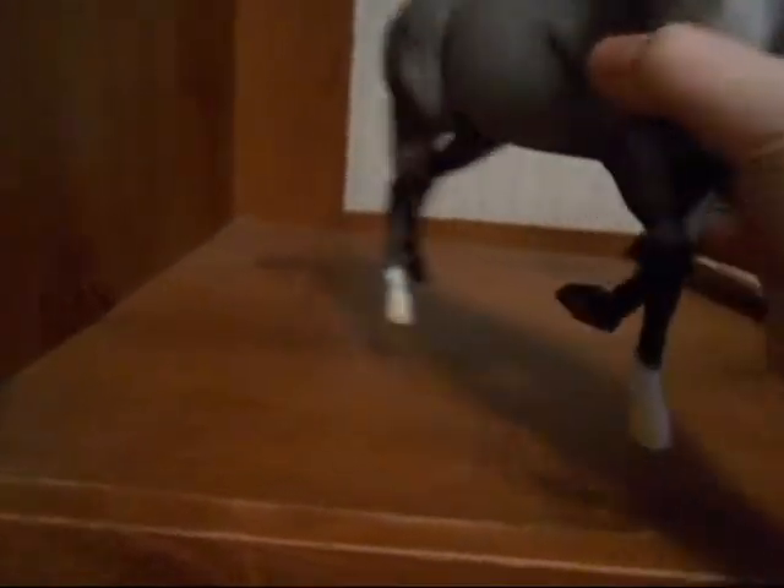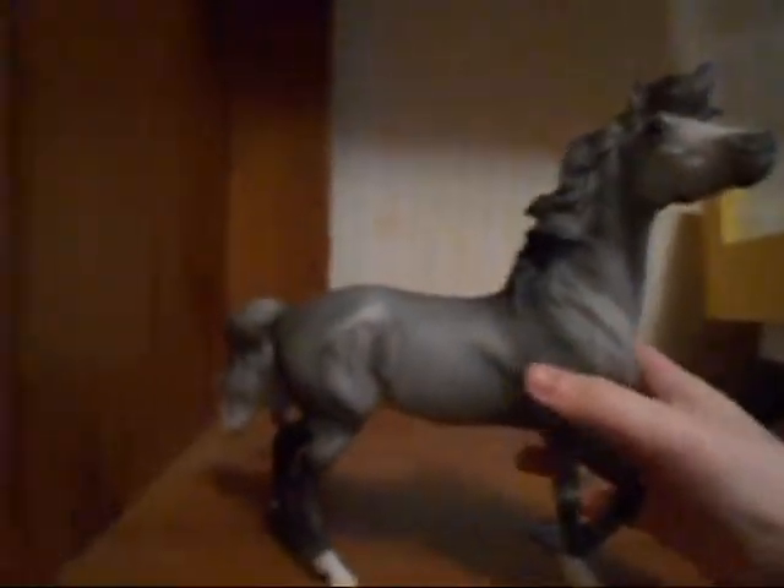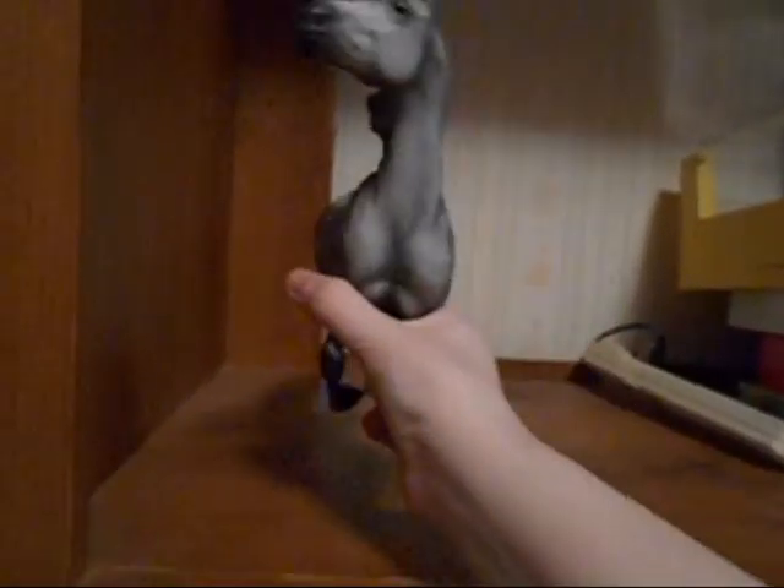Also smudging on her two white socks on her hooves, and then I do believe that's all of the flaws. So let's just move on to the size comparisons.